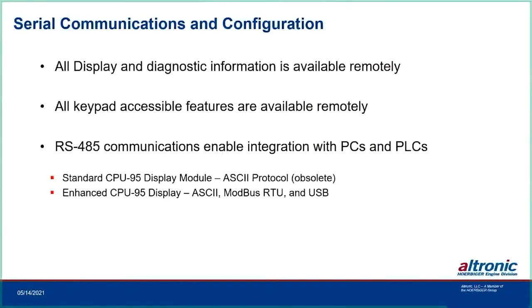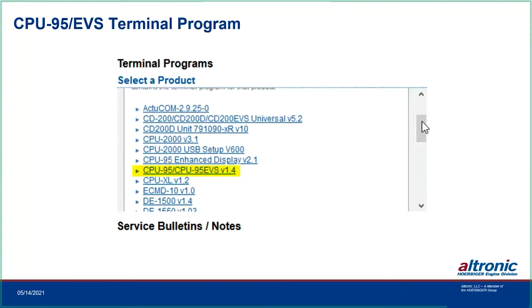The first CPU-95 display module, part number 791-902, had only ASCII communications and has been obsoleted in favor of the 791-909 enhanced display module, which is the current standard fitting all CPU-95 configurations. It retains ASCII but adds Modbus RTU and USB for programming. The single terminal program now handles all CPU-95 and CPU-95 EVS configurations — when you download your terminal program, the 791-909 is the one you want.